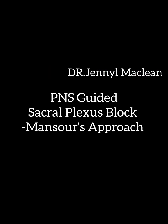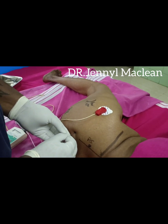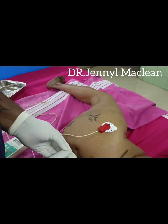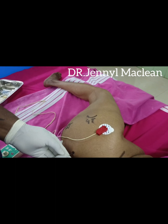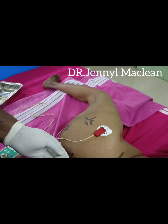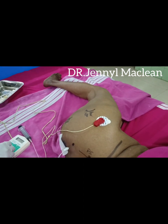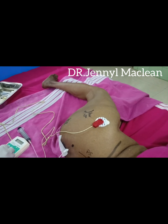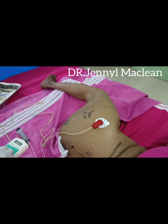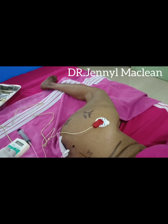Sacral plexus block, Mansour's approach. Posterior superior iliac spine, 6 cm below. Insert your needle. First you will elicit gluteus maximus contractions — that is by the inferior gluteal nerve — which means your needle direction is in the right plane. As you drive the needle 2 cm further, you will elicit plantar response or dorsiflexion.